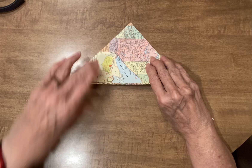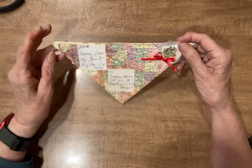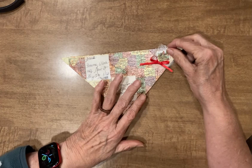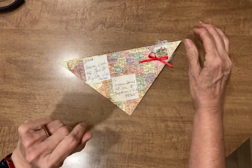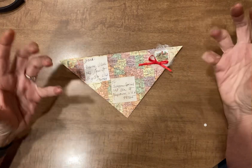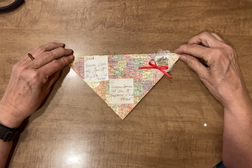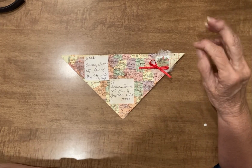On the blog post where I saw this, they said that they did send it through the mail — so there's no glue or anything holding this together — but it makes a perfect hidden journaling place in a journal.